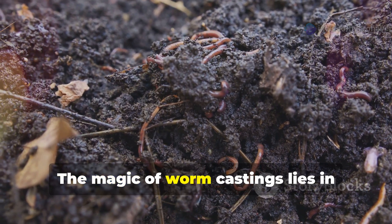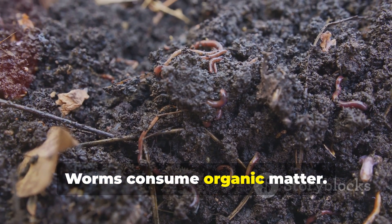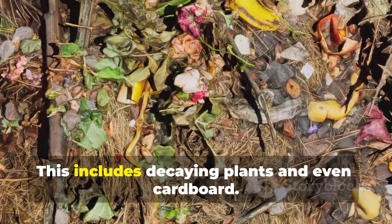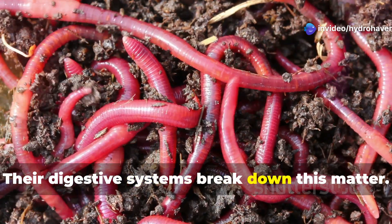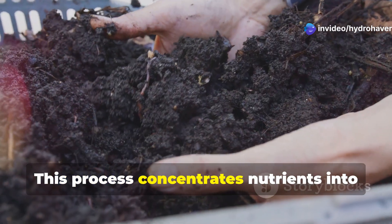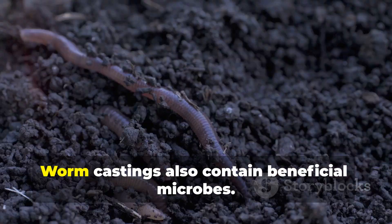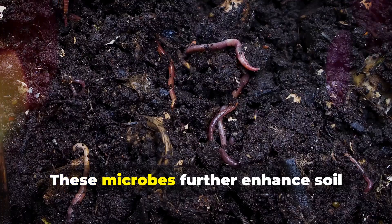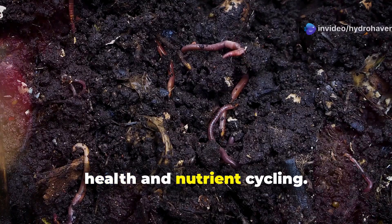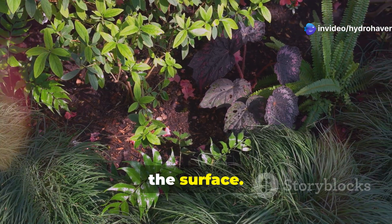The magic of worm castings lies in their composition. Worms consume organic matter, including decaying plants and even cardboard. Their digestive systems break down this matter, concentrating nutrients into a form readily available for plants. Worm castings also contain beneficial microbes that further enhance soil health and nutrient cycling, creating a thriving ecosystem beneath the surface.